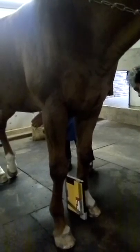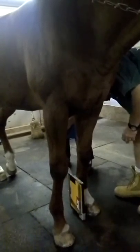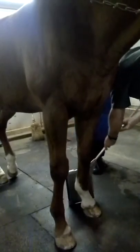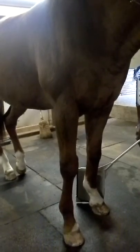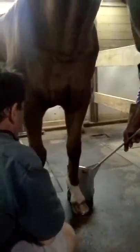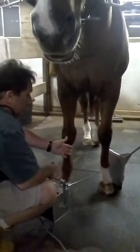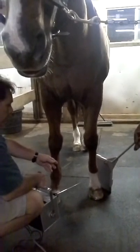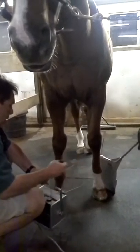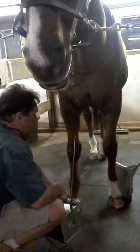The next view you would take would be the medial oblique, which would be turning around this way, positioning in this position. You're taking a medial oblique, which means you're coming from this direction so that you can highlight the different sesamoids — specifically the medial sesamoids and all the anatomy on the medial side of the bone, of the leg. You take it from this side, put your pointer up, and take the picture.